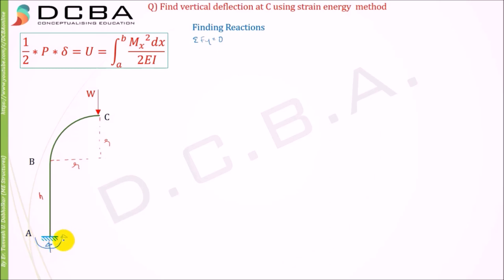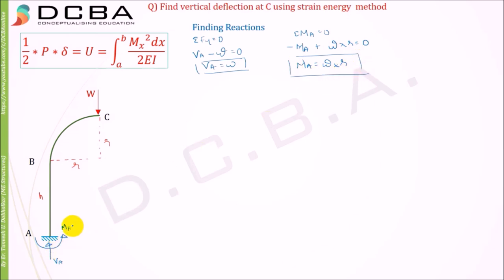We will take an arbitrary direction for our moment and vertical reaction. Let's say this is Va and this is Ma. Using the equilibrium equation, summation Fy = 0: Va minus W = 0, therefore Va = W. Then summation of moments about A = 0, taking anticlockwise as negative and clockwise as positive: minus Ma plus W times r equals zero, so Ma = W·r.